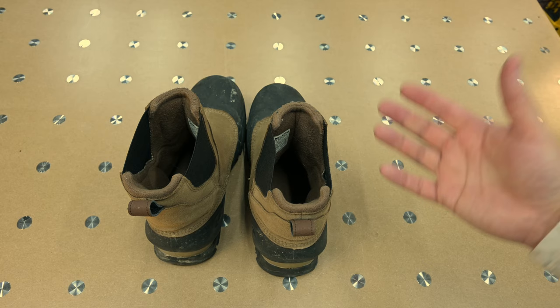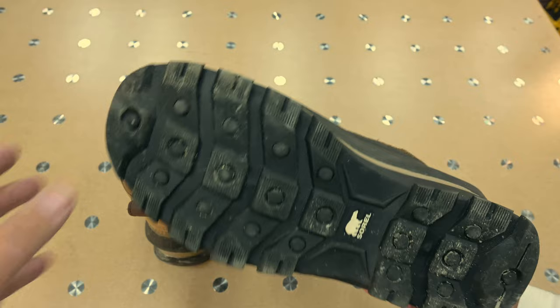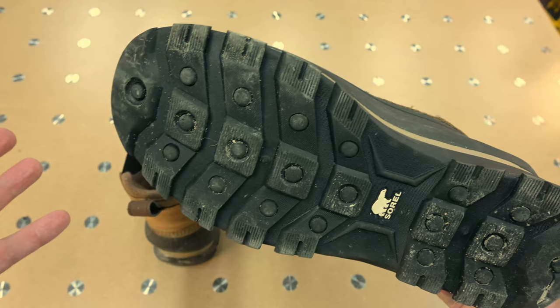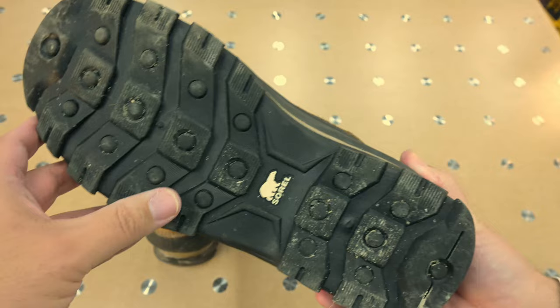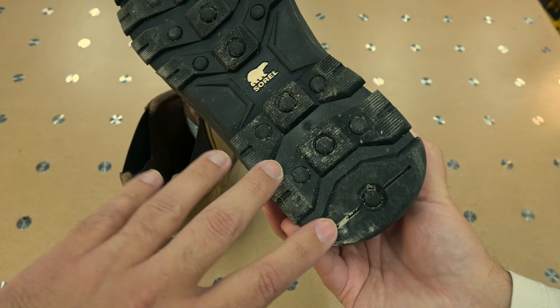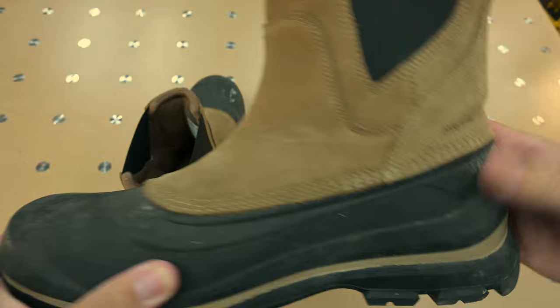They slip on and slip off easily, which is great because I have some gammy ankles and really struggle bending over to put shoes on. The soles are soft but not completely squishy — they grip on anything but glare ice, and let's be honest, glare ice is dangerous no matter what you're wearing. After four to four-and-a-half months of wear, they're not showing a ton of wear, whereas really soft soles would be worn out in half a winter.